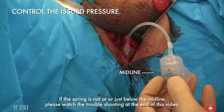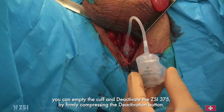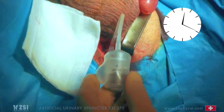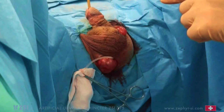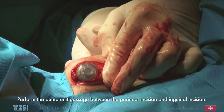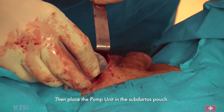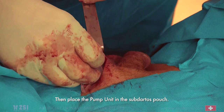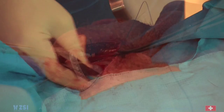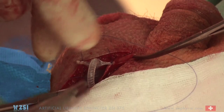After confirming that the spring is in the midline position or just below, you can empty the cuff and deactivate the ZSI-375 by firmly compressing the deactivation button. Install a size 12 Foley catheter for 24 hours. Perform the pump unit passage between the perineal incision and the inguinal incision, then place the pump unit in the subdartos pouch. Suture the wings of the butterfly to the internal scrotal tissue to avoid rotation of the pump unit. Turn the septum sideways to the urethra and confirm the cuff pillow is properly installed.